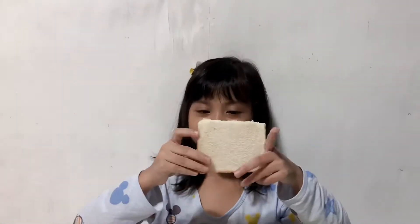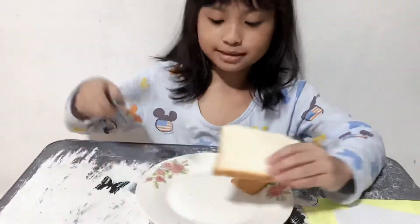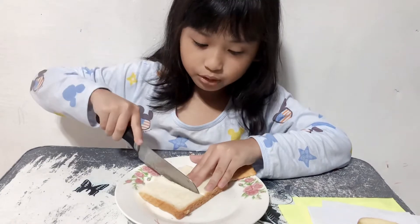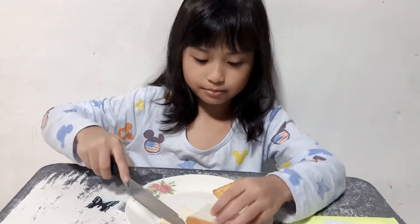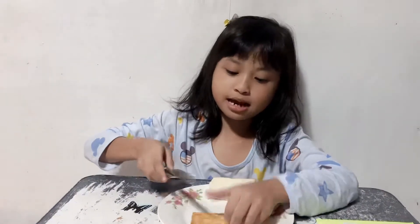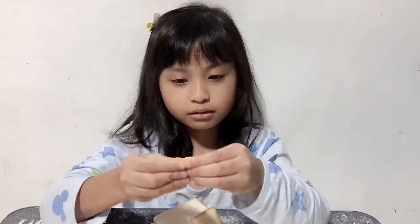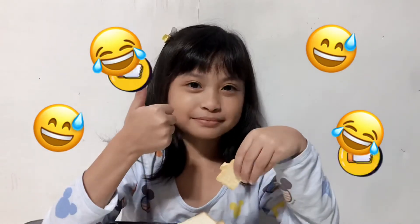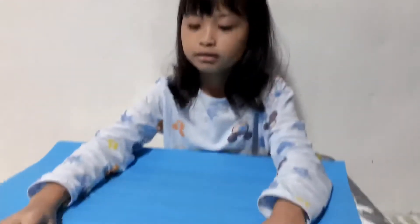So, this is one whole bread and we're going to slice it in half. So, this is the one half of a whole.